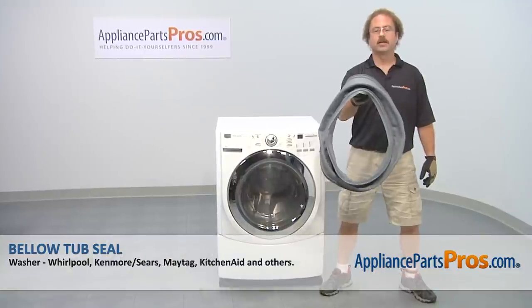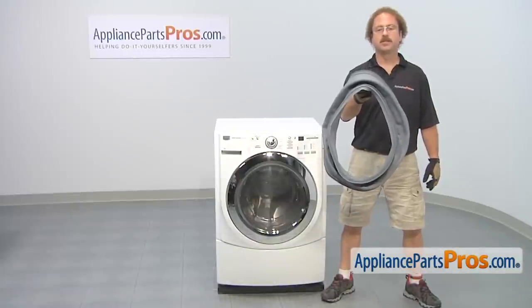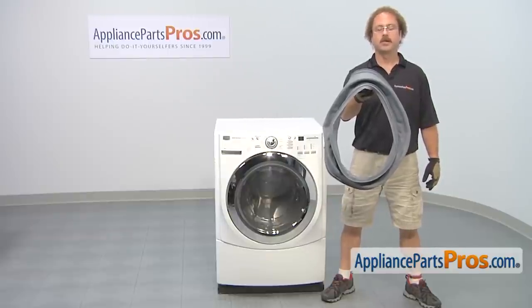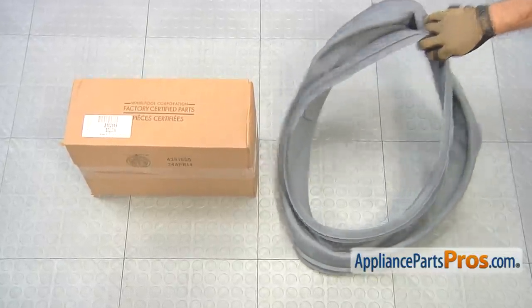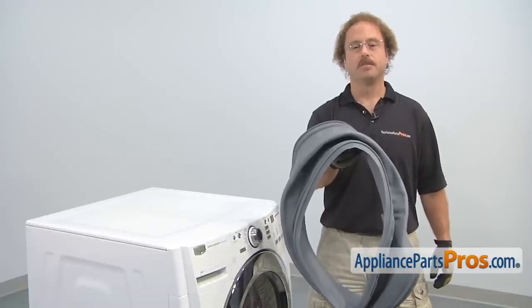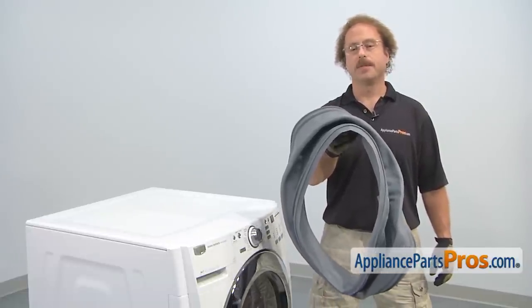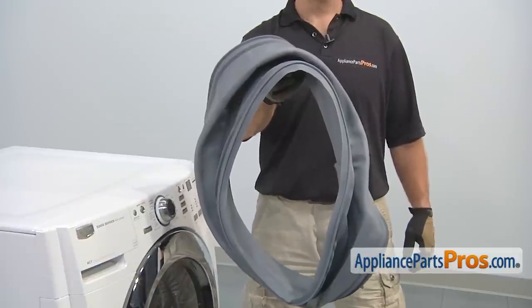In this video, we're going to show you how to change out the Maytag Washer Bello Tub Seal. It's going to be a very easy repair and it should only take a few minutes. If you already have one of these, great. If not, you can click on the link below or get it at AppliancePartsPros.com. When you open up the package, you're going to get the new Bello Tub Seal. The Bello Tub Seal is connected to the front of the outer tub and the front bulkhead, and it seals the water from coming out of the tub. The main reason you'll be changing it out is if it's damaged and you're getting water on the floor.